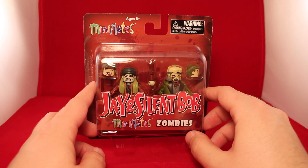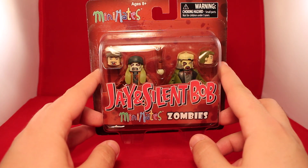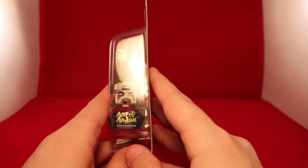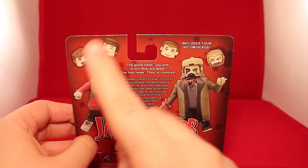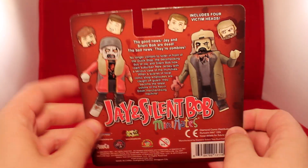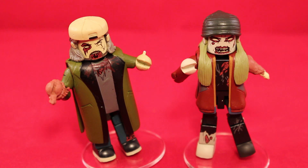It has some fun extras. Packaging-wise, Jay and Silent Bob Minimate Zombies has a red backdrop with some blood spattering effects and mysterious heads — zombie Jay and Silent Bob — and it includes four victim heads, which we'll get to in a minute. Jay and Silent Bob are dead — the bad news is they're zombies. No longer content to loiter in front of the Quick Stop, the decomposing duo now roam suburban New Jersey with a serious case of the munchies, and a quartet of local comic shop employees become the latest victims of the Kevin Smith merchandising machine.